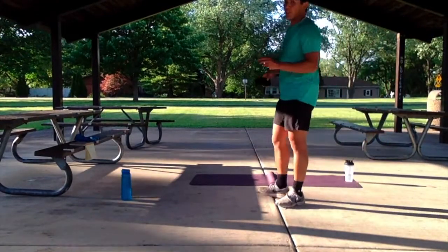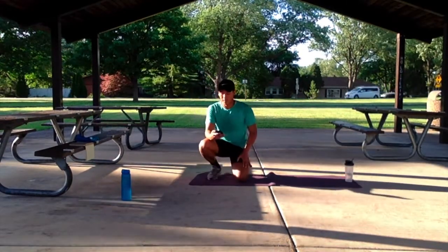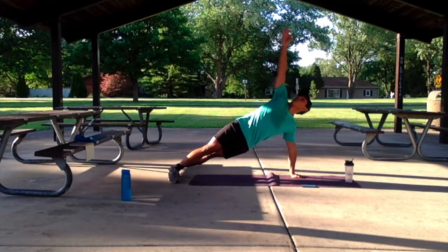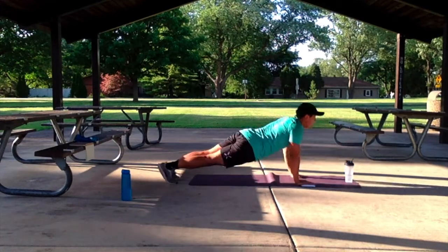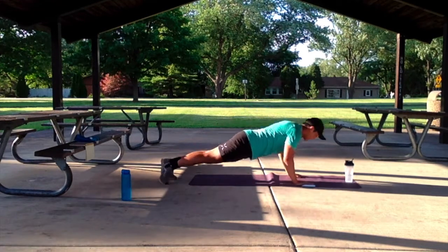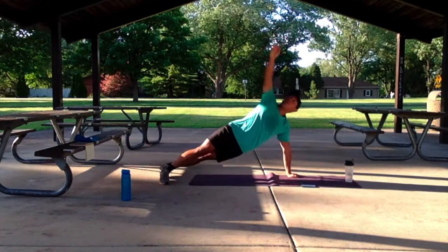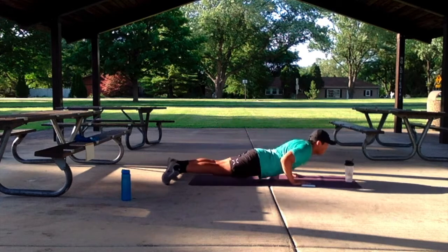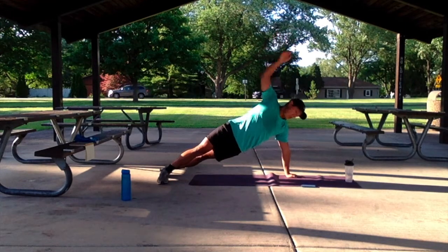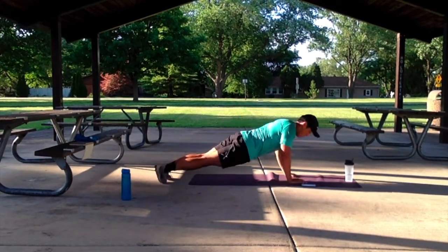Nice work guys. Let's end this round with 40 seconds of that T-spine push-up. Let's move in three, two, one — let's go to that high plank. Push up normally, and we're going to rotate to the T-spine. These push-ups are nice and slow. Don't worry — we've got 30 seconds of rest at the end of this. 5, 4, 3, 2, 1.